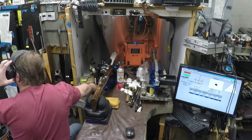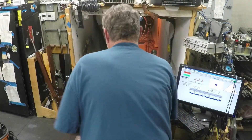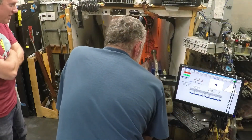Winner winner chicken dinner! Take a look at that. Is that acceptable? I'd take that all day long. Yeah, 0.1 — yeah, that's probably it.